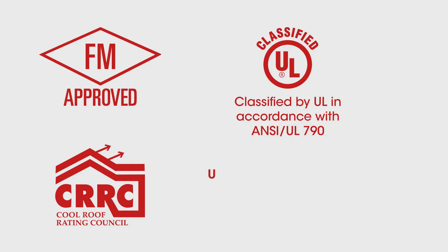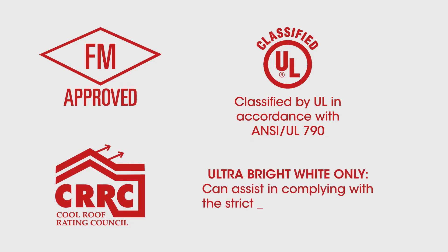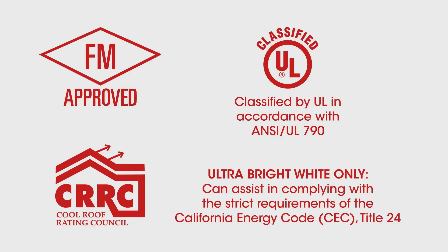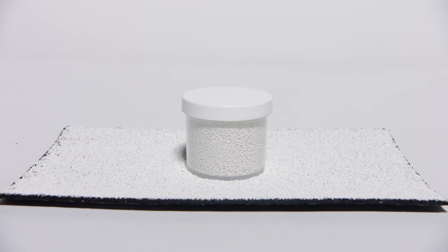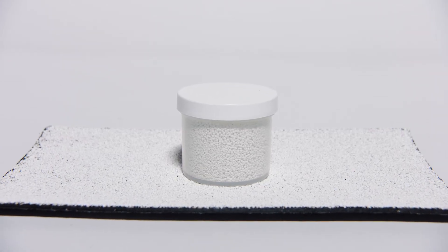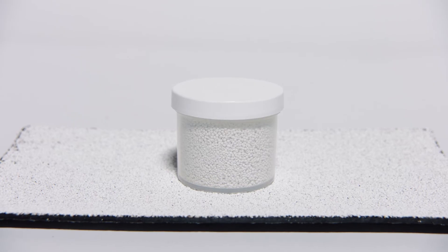Rubiroid energy cap ultra bright white asphaltic membranes assist in complying with the strict requirements of the California Energy Code, or Title 24, and growing cool roof initiatives across the country. They offer building owners more ways to bring sustainable long-term performance solutions to new buildings or existing building upgrades.